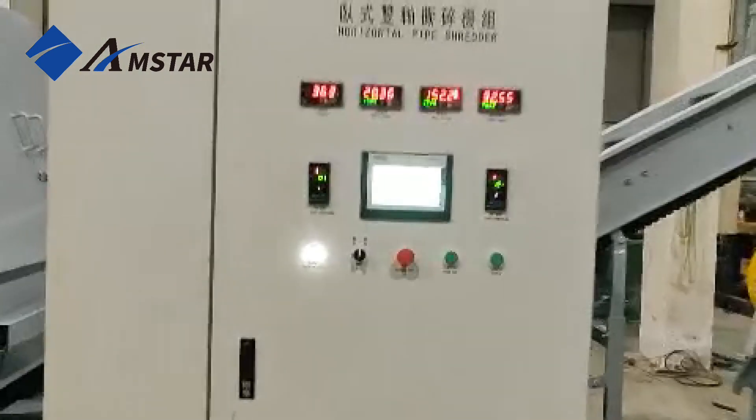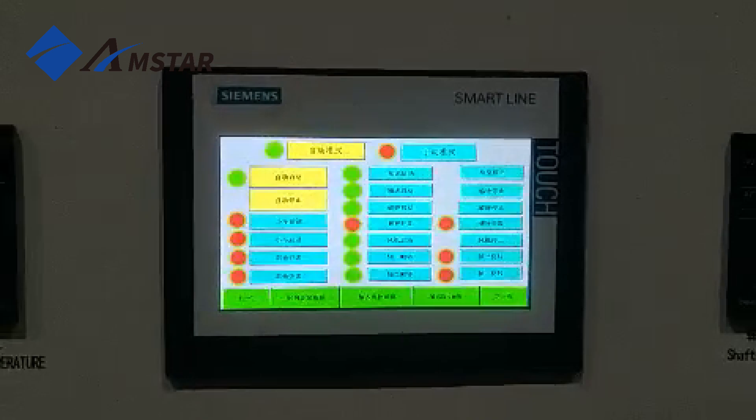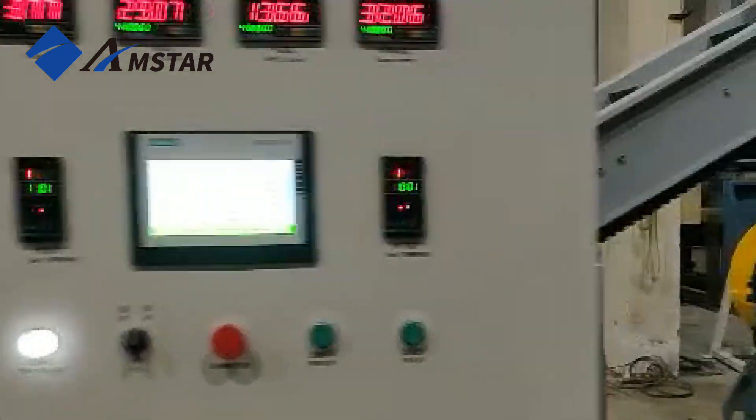The system runs fully automatically, with an intelligent control panel that lets operators monitor performance, adjust settings, and ensure smooth, safe operation.